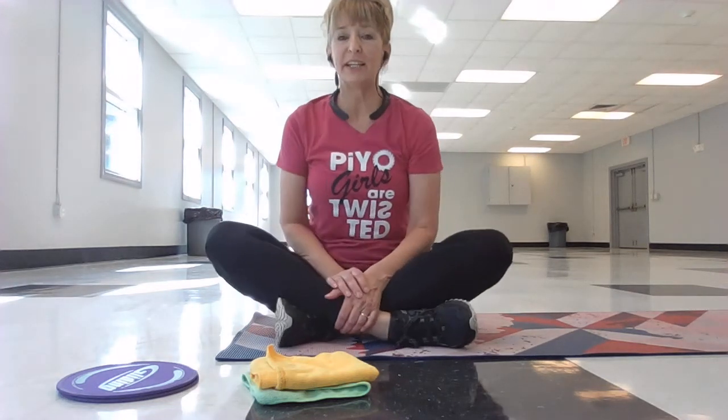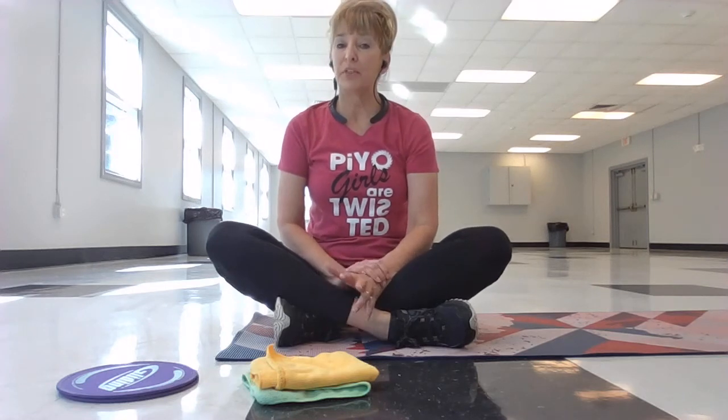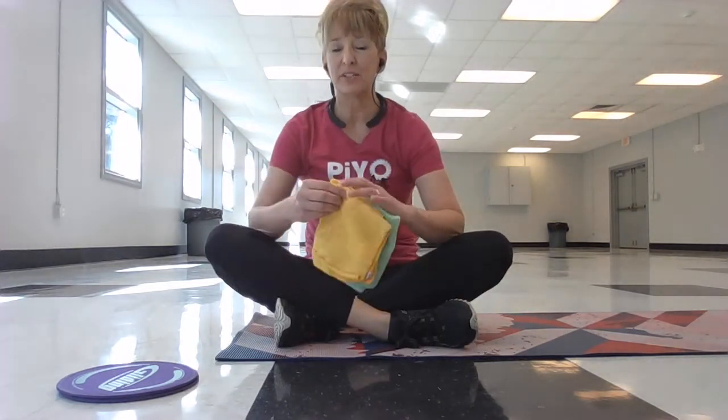Hi everybody! Good morning! So today we're going to do a little bit of a leg workout. A couple things that you'll need to know about. First of all, all we're going to need again — I like my towels — is two small towels.